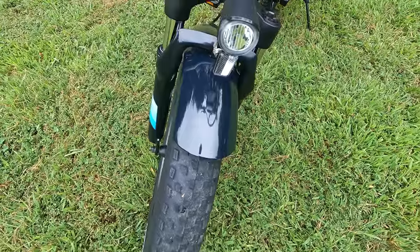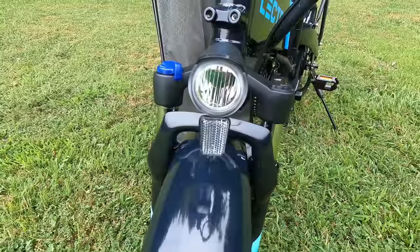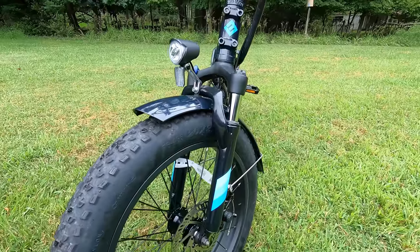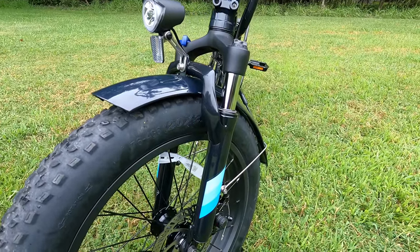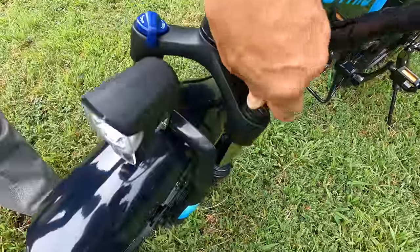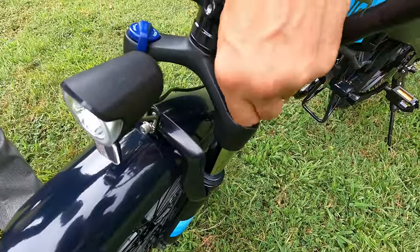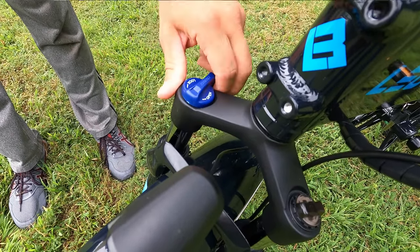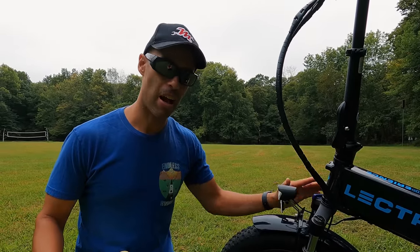It's equipped with CST Patrol tires. I've ridden them on asphalt, gravel, and grass — they've been great. You're going to have fenders front and rear, which is awesome. It also comes stock with a front LED headlight. A big improvement for the 2.0 is the suspension front fork — it's an oil-fill suspension fork with a dampening adjustment so you can make it stiffer or give it more travel, and you can even lock out the fork on paved roads.